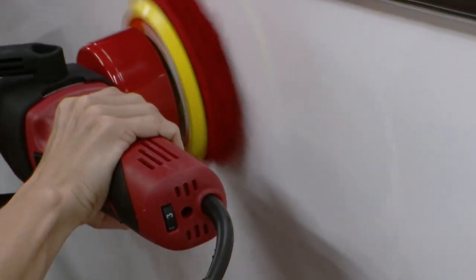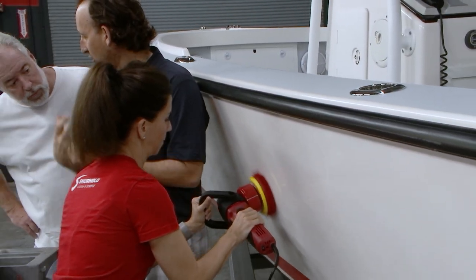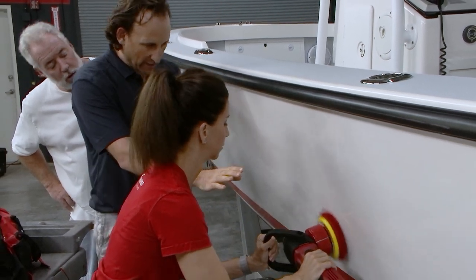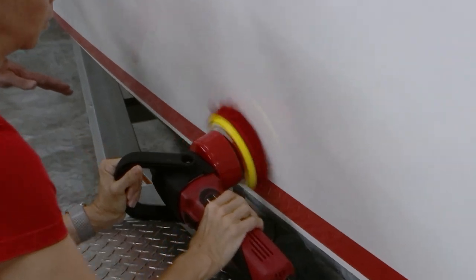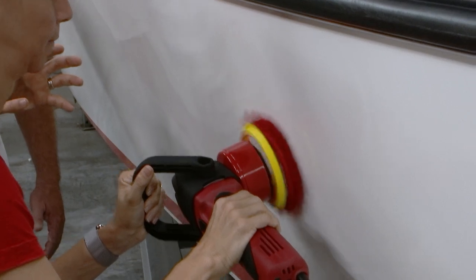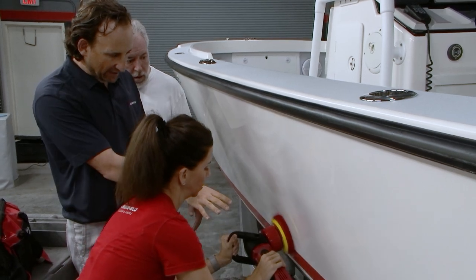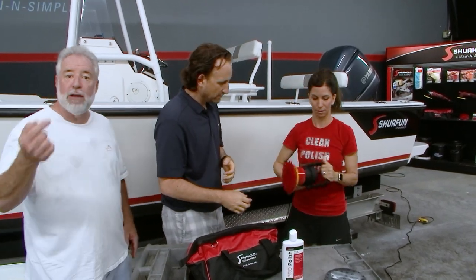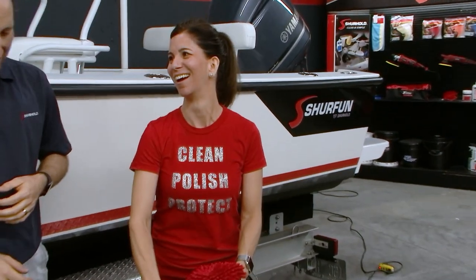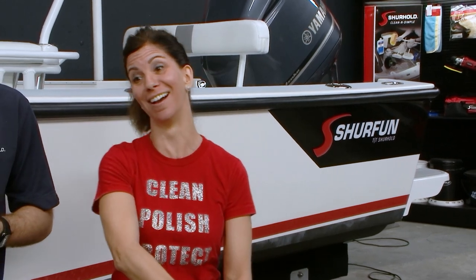Same exact area, same exact pattern, same exact speed — buff out all that wax residue to get rid of the haze. Same checkerboard pattern, going up and down to buff it to a final shine. No powder, no mess — clean and simple. Kick it off. Turn around — look at her shirt. There is not a spot on her. This is magical: the product, the tools, everything.